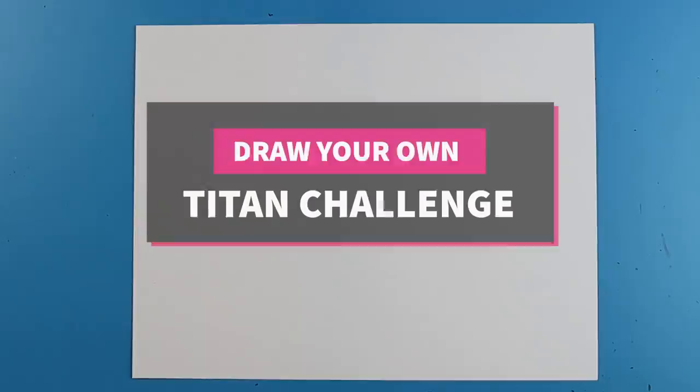Hey Artland, how's it going? So today is going to be the first video where I actually draw one of the subscribers' submissions in my own style. This first submission is really cool — this person made an awesome drawing, and this titan is called the Ultra Crawler.